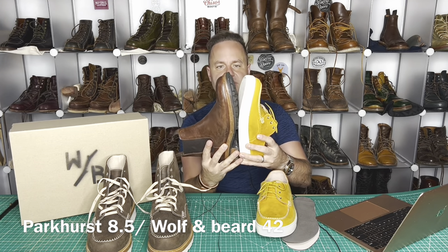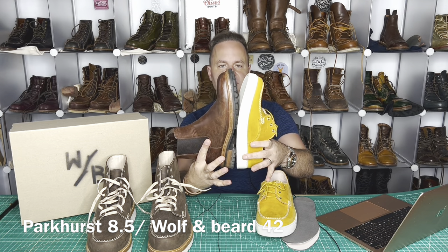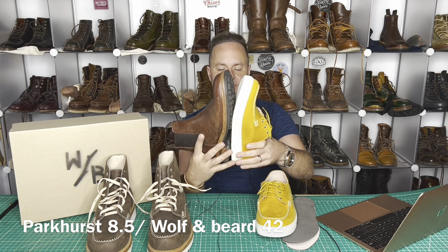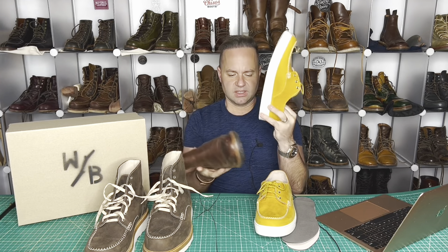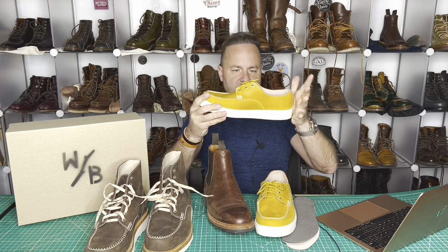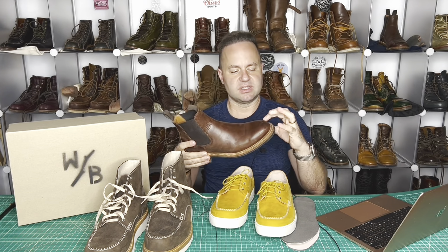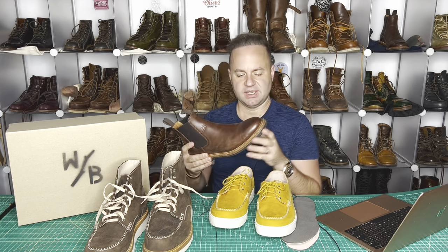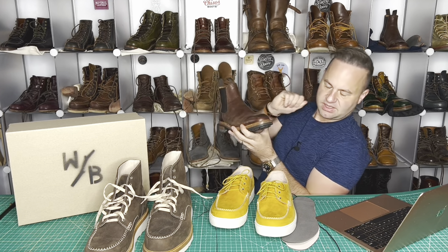Comparing the Parkhurst size 8.5 to the Wolf and Beard 42, the length looks pretty much the same. The Wolf and Beard looks like it might be a little shorter, but these are completely different lasts. The Wolf and Beard is a mock-toe last with a bump, and mock toes are typically more boxy lasts. Whereas the Parkhursts, some of the added length in the toe is going to be cosmetic — it doesn't cut off with a sharp wall at the front like the mock toes do.